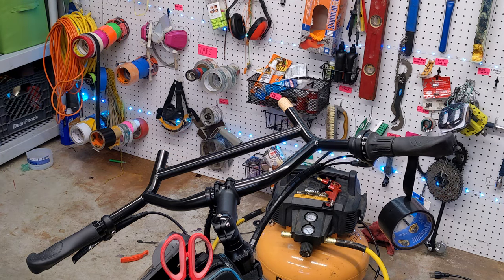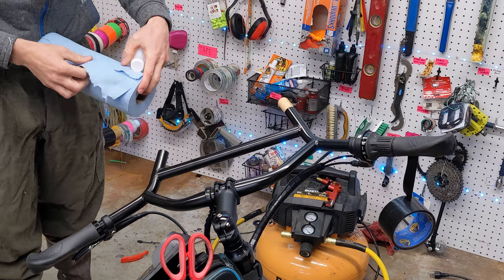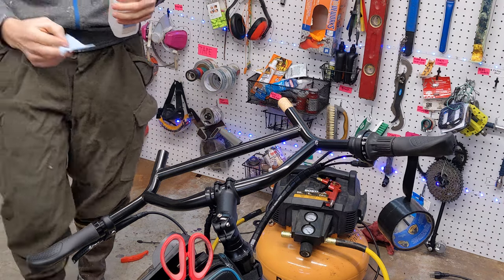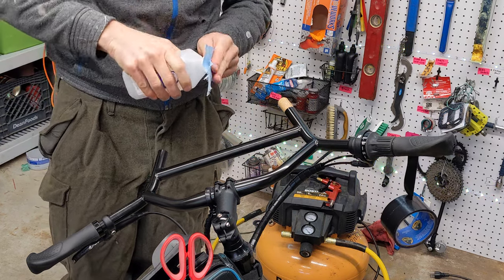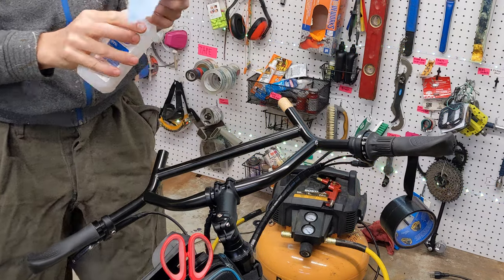That's the biggest takeaway from this video. As you get ready to wrap your bars, visualize the way your hands are going to wrap around the bars. If you're gripping the bar and you apply downward pressure, that determines the direction of rotation, and that's the way you want to wrap your bars.